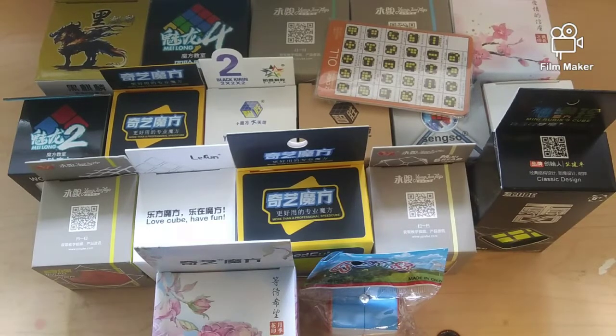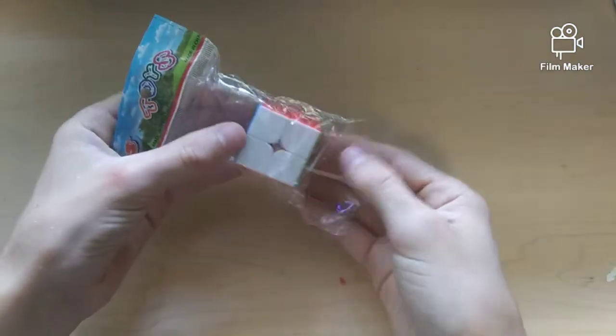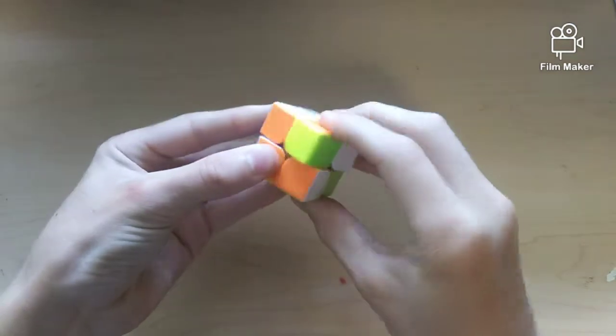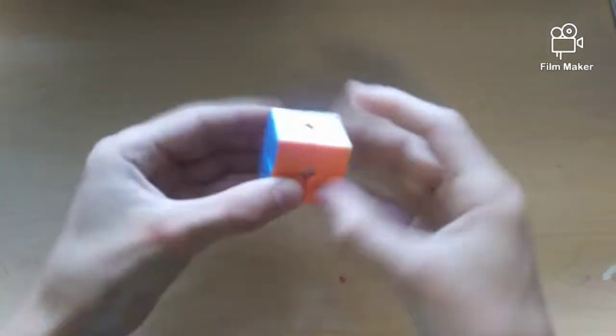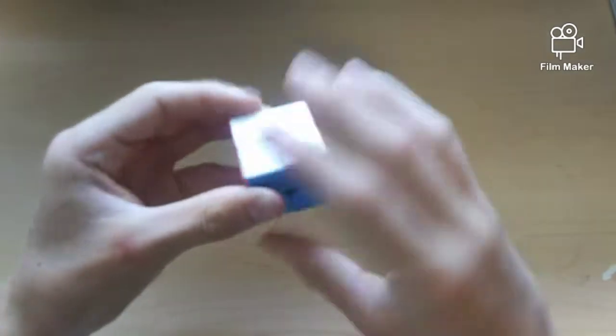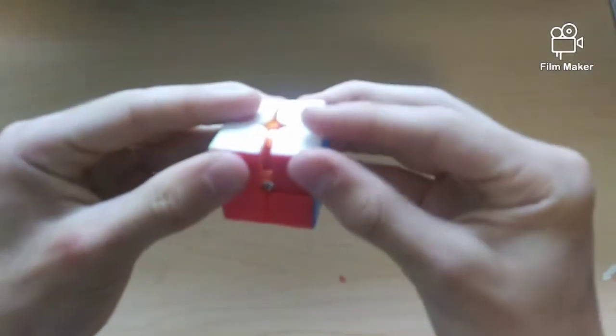Here are all the cubes and of course the Z CFOP card set. I'm going to go through these cubes pretty quickly because I don't want to make this video too long. Starting off with 2x2s — first up we have this mini Z cube 2x2. Let's get into turns. It's pretty dry and pretty slow, really tight.